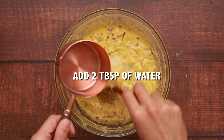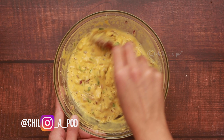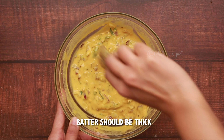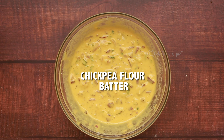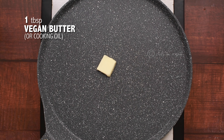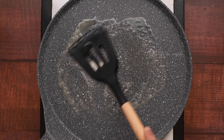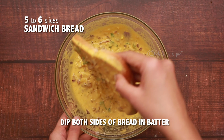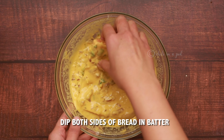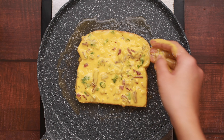All right, let's go. Let's get started in the cooking. Here we are going to prepare the ingredients.